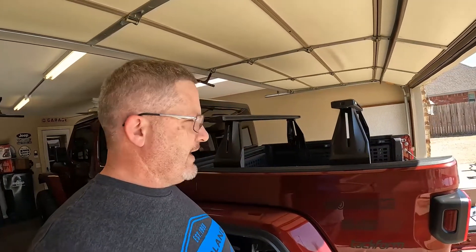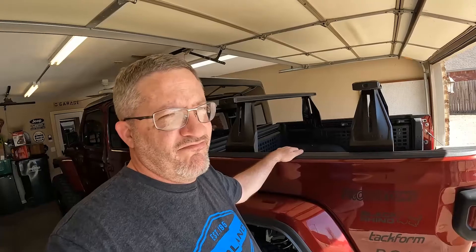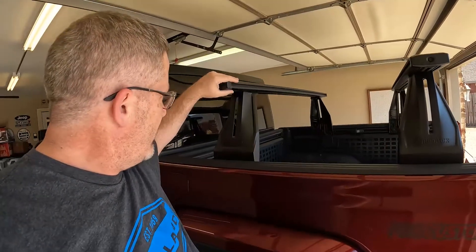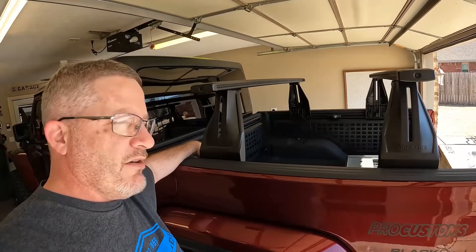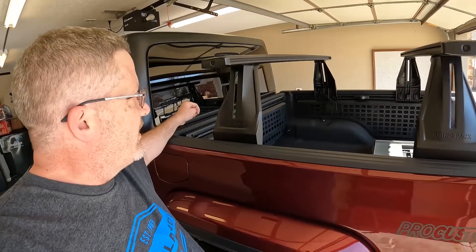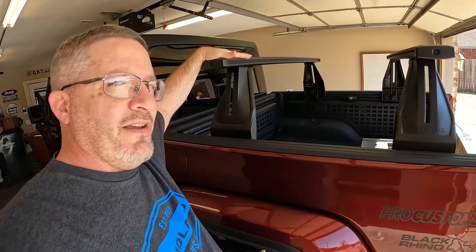A bunch of you already know there are some changes coming to the Gladiator — it's going to be in the Rhino Rack booth at the MORE Expo, which we're so excited about. As you can see, I've already stripped down the Gladiator, pulled the old Evo bed rack off, put the Mopar trail rail system on, and started installing the Rhino Rack Recon bed rack.